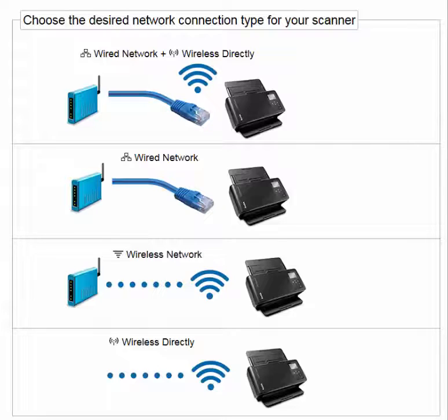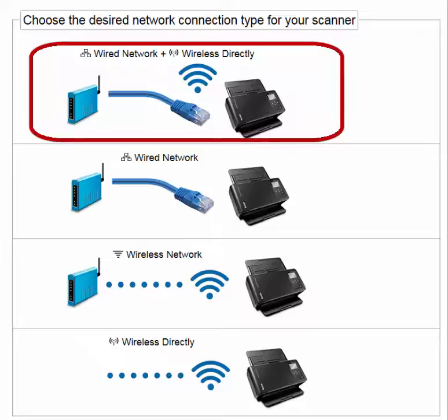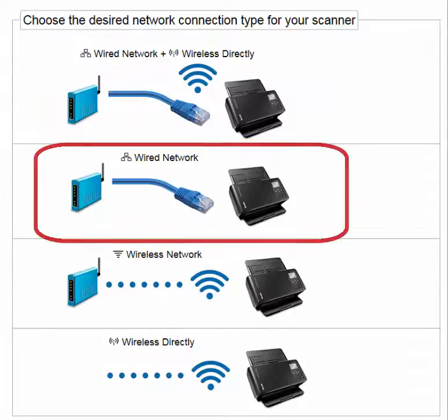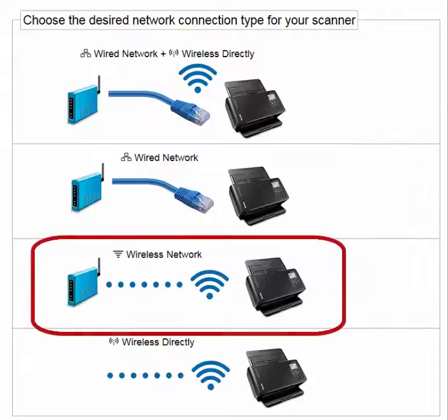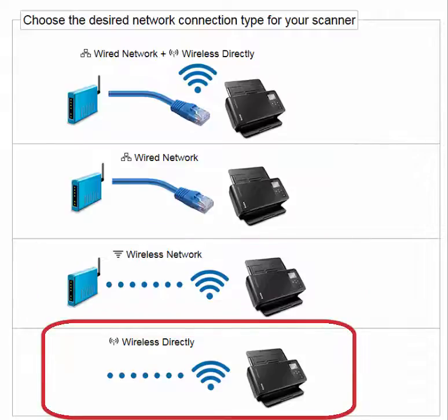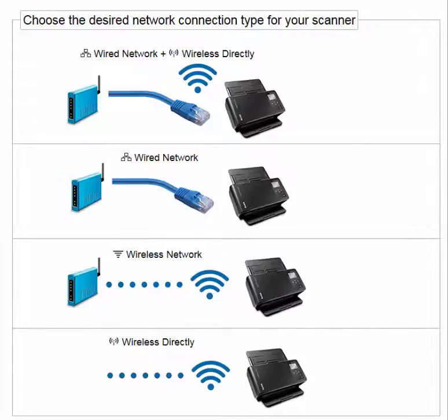There are five ways to configure the scanner using Easy Setup: Wired Network plus Wireless Directly, Wired Network Only, Wireless Network Only, Wireless Directly, or Ad Hoc Wireless. The other option is No Configuration, done by selecting All Network Connections off.